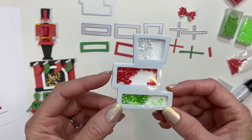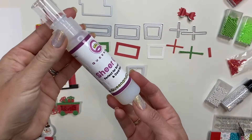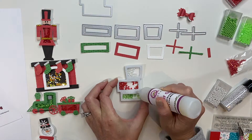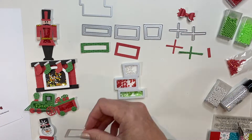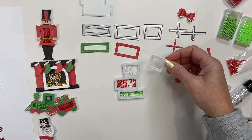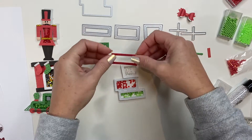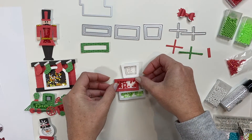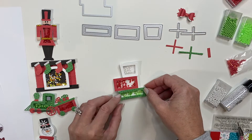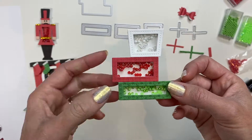Here are our little shaker sections for our present. I'm going to go ahead and use the sheer glue. Just like the presents here, I did white for my top one, red for the center one, and green for my bottom present. And as you can see, there is room for them to actually stack.